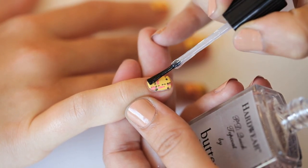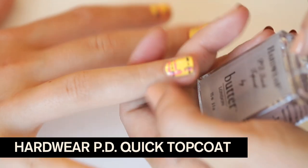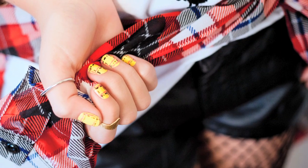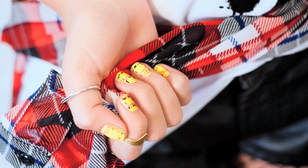My favorite step is always Hardware PD Quick — it just brings your work to life. And that was my Punk Rock Plaid Nail. You are absolutely going to love this kit, and that's it.